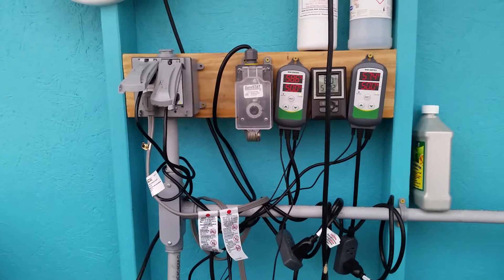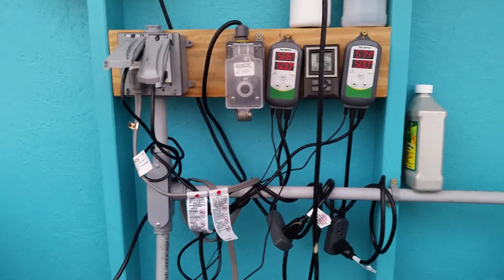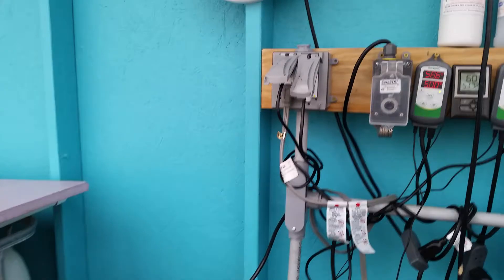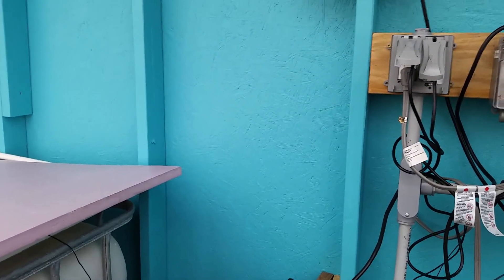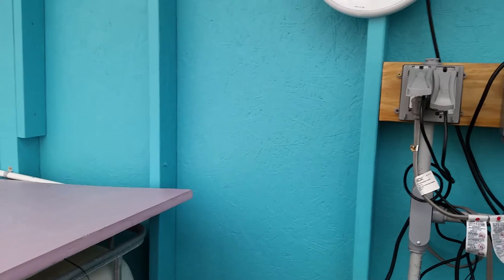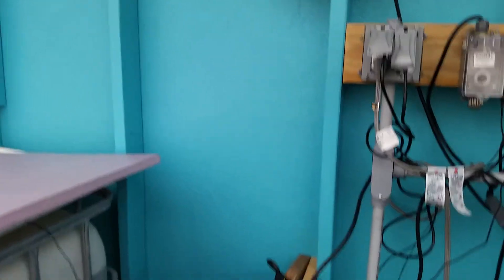Later on I'll probably build something that catches the sun to warm up the water that way. We just have goldfish this year so the water can get fairly cool. We're running about 60 degrees right now with no heat running — trying to save on the electric bill — and they seem to be doing fine. But next year when we look to do tilapia, I'm going to need to insulate these tanks a little bit better.